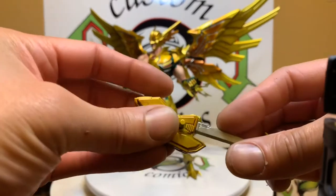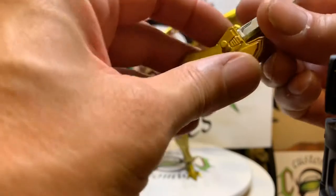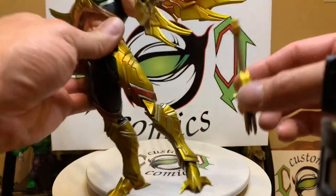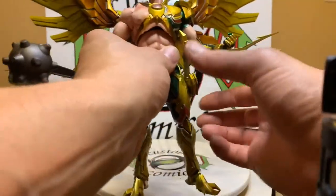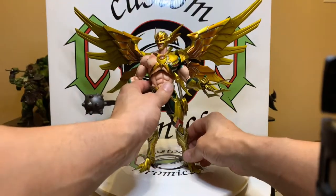Like I said, I haven't messed with these in so long I forgot how this stuff goes. You just peg it in like that, and then just put it on the side of his thigh. You see it's pretty long, but yeah, that's how it goes right there.